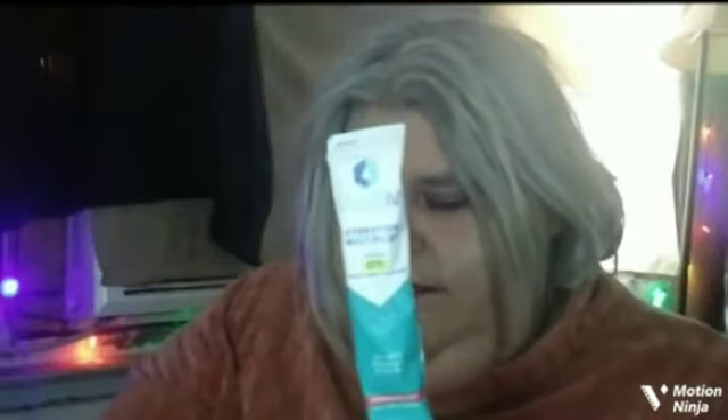The second item is this Liquid IV Hydration Multiplier in the flavor strawberry — just a little water drink mix. If you were to get a six-count box, it would be $8.98, so they just give you one. It says get hydrated faster and more efficiently than by drinking water alone. This non-GMO electrolyte powder drink mix tastes great and contains five essential vitamins. I will definitely go ahead and try this out and give you a review.